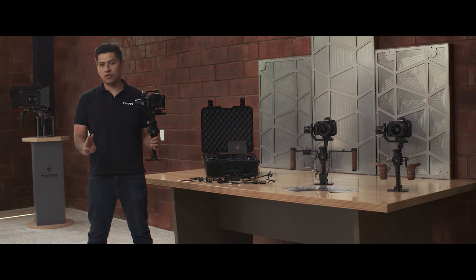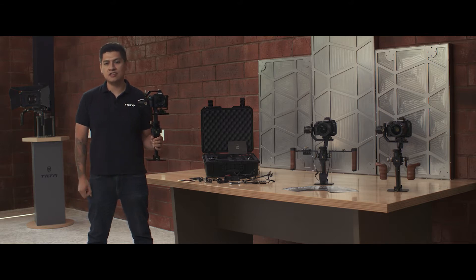Hi everyone, this is Walter from Tilta and this is part 3 of the Quick Start Guide for the Gravity G1 Gimbal. In this video I'm going to show you the three distinct operating modes for the Gravity G1, as well as how to configure your settings in the Tilta Assist app.